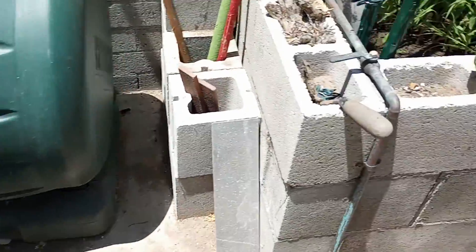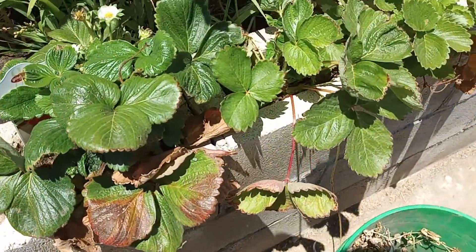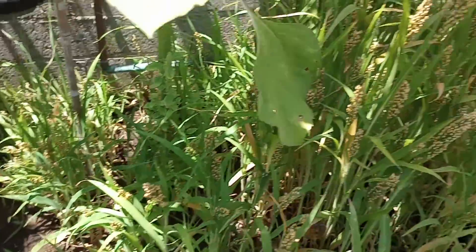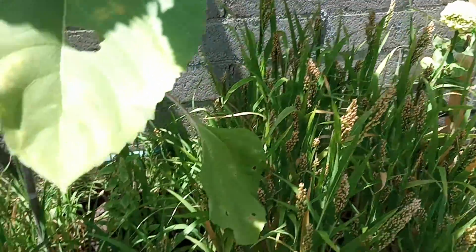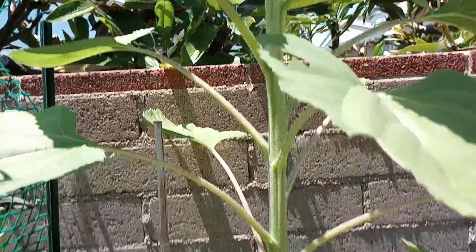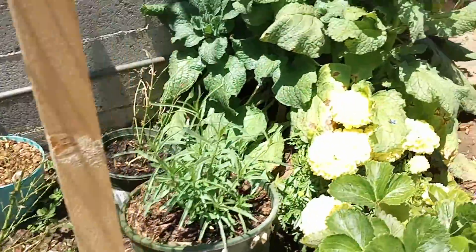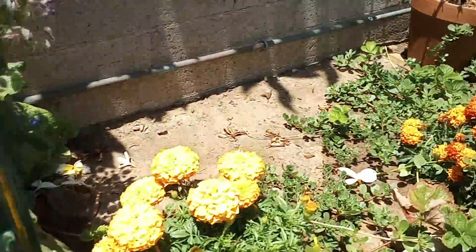Hi YouTube people. I just finished my petunias. This is the next section. I'm pulling out this calendula that did not grow into calendula. Just going to leave this sunflower and move my way down here. Pluck out all the weeds.